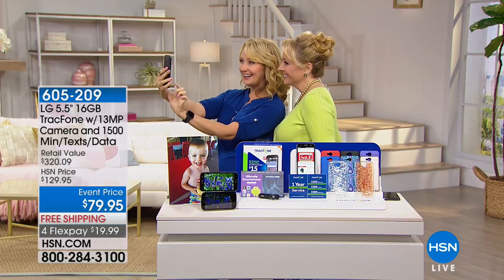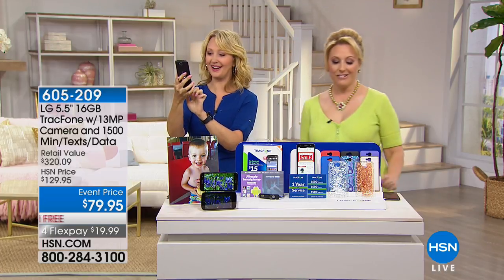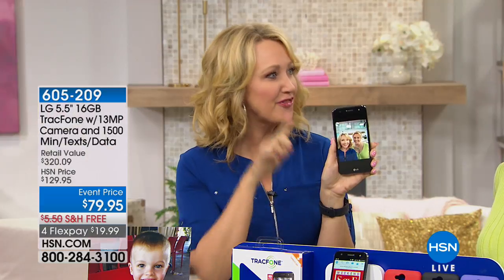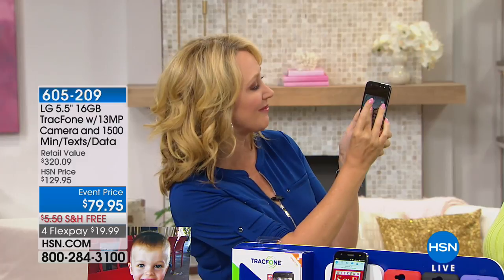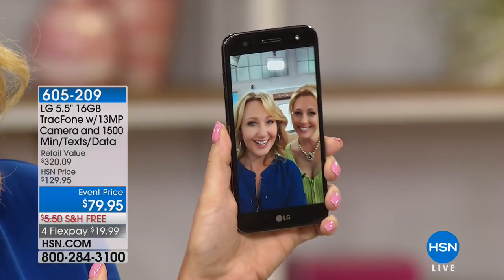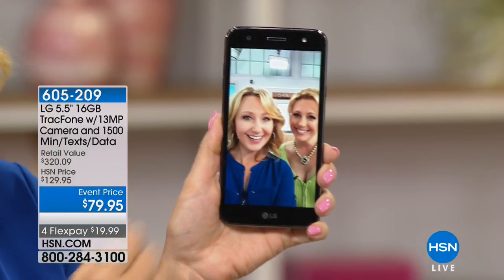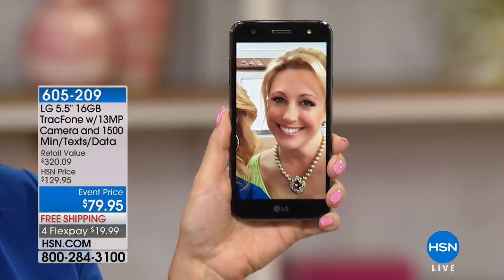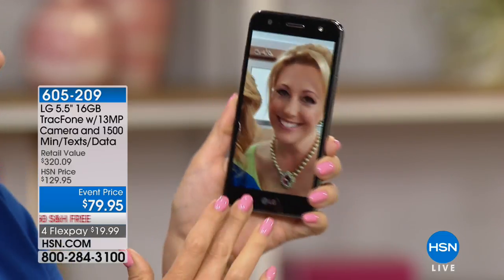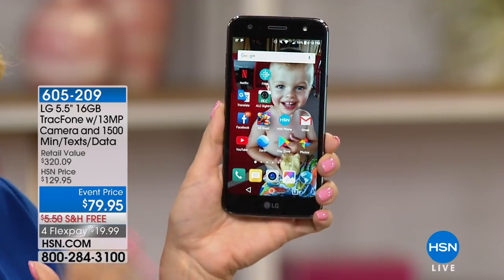One, two, three — there you go. That's a 13-megapixel camera. It also has a 5-megapixel front-facing camera with that flash. Look at how it smooths your skin. Do you want flawless selfies? This is going to be a great phone. Let's zoom in — look at that skin! This is an amazing phone with amazing value. It's already a huge Customer Pick at HSN.com.